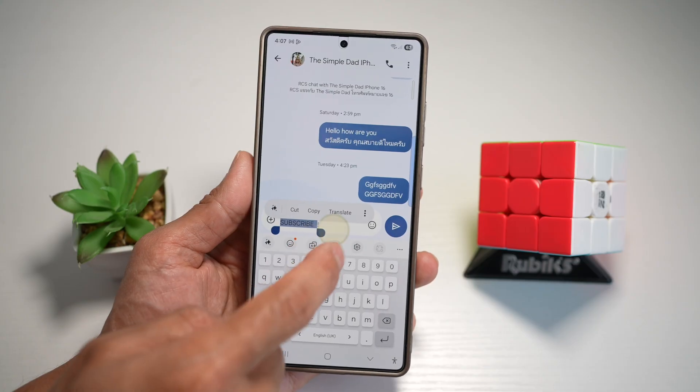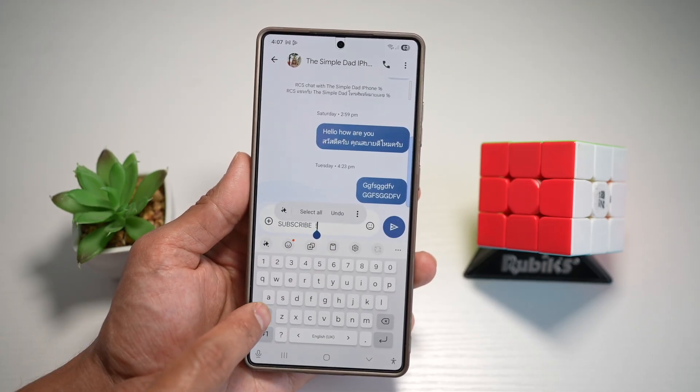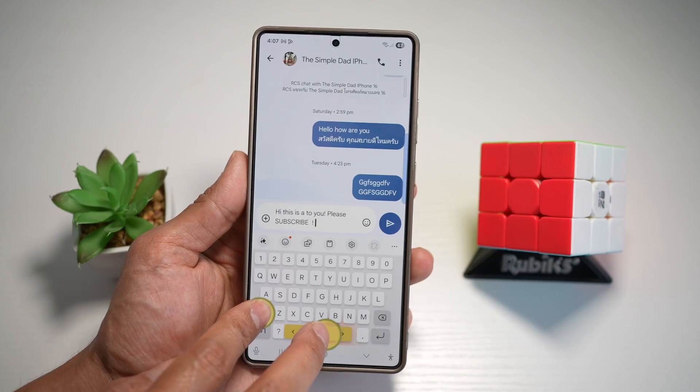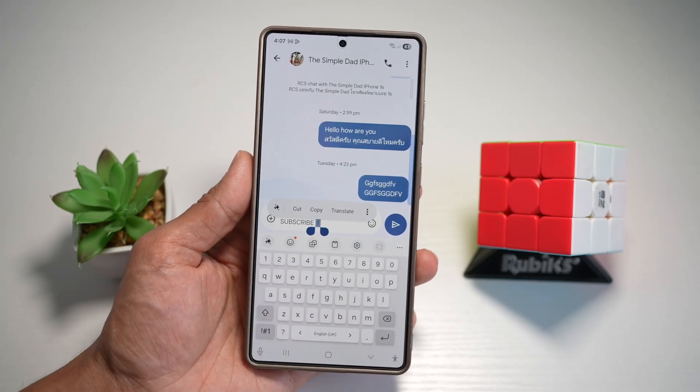Let's say you only wanted to highlight the exclamation mark. To do this, press shift and then swipe on the keyboard, and this will highlight the exclamation mark only.